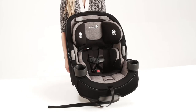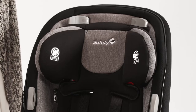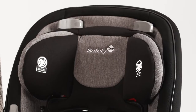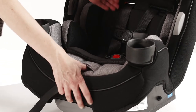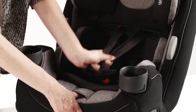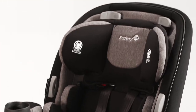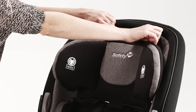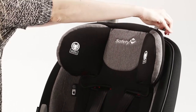Next, adjust the shoulder harness to the correct location. Use the QuickFit system on the top of the headrest to adjust the shoulder height. Loosen the harness by pressing down on the metal adjuster under the pad on the front of the seat and pulling on the harness straps. Then, rotate the QuickFit handles in and lift the headrest into the desired position.